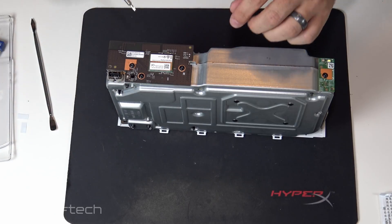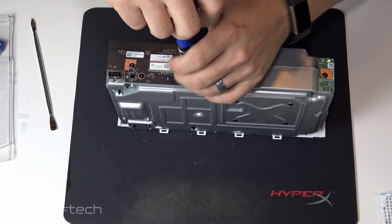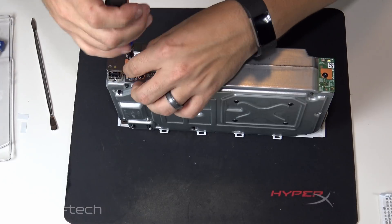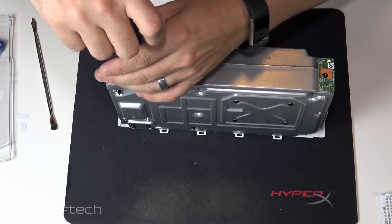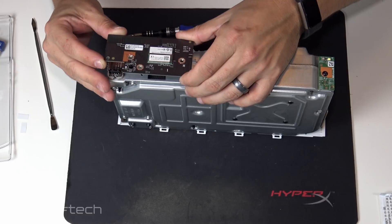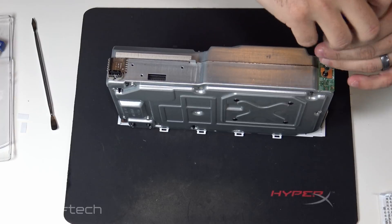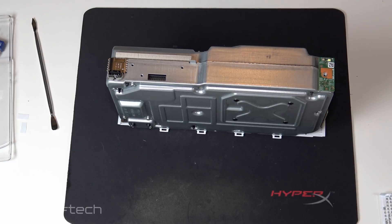No ribbon cables coming off it that I can see, so my money is on there's a plug on the back — and it just plugs right in. As for my experience with the S so far, I played some older games that were troublesome on the old Xbox — Rise: Son of Rome, Batman: Arkham Knight. Frame rate was good and stable, not jumping all over the place like it used to be.